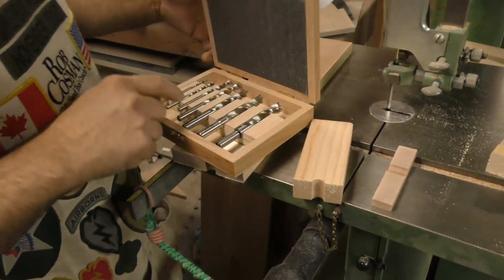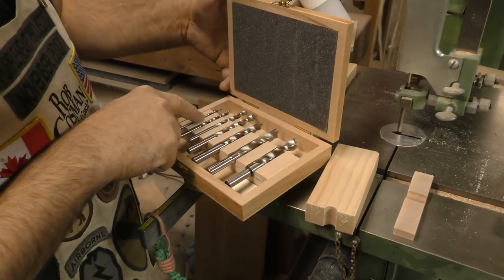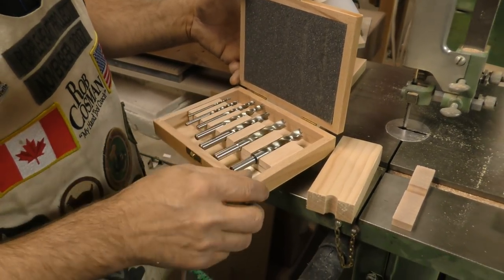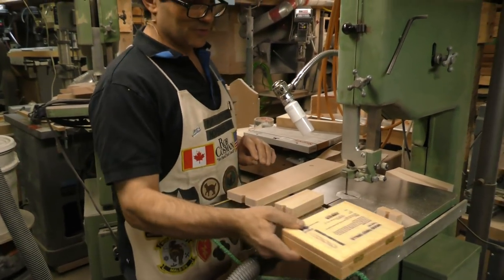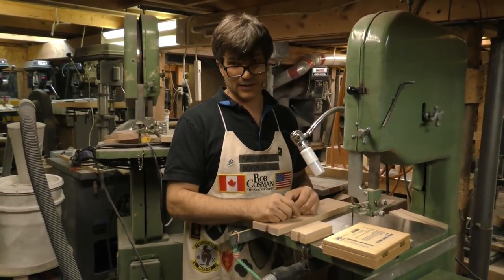So here's what comes in the kit: you get an eighth inch, 3/16, quarter, 5/16, 3/8, 7/16, and half inch. These are by far — head and shoulders — above any bits I've ever used before. If you want really fantastic drill bits, get a package. You won't regret it.